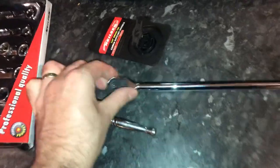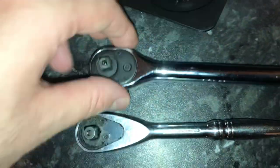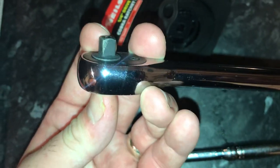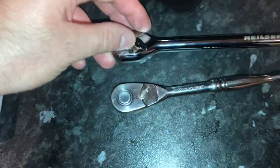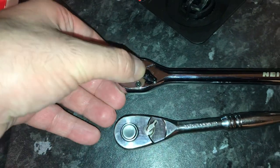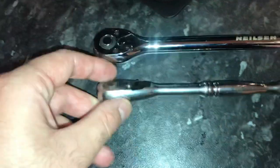That's what it looks like on the back. When you push the button, the little tab seems to come out further than the Halfords one does. I guess that's a good thing, not a bad thing. The button on the Halfords one is bigger — you can see it's a larger button but it doesn't stick out as much.